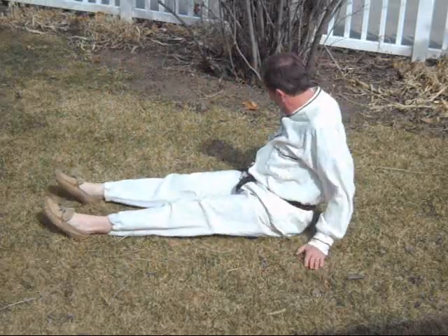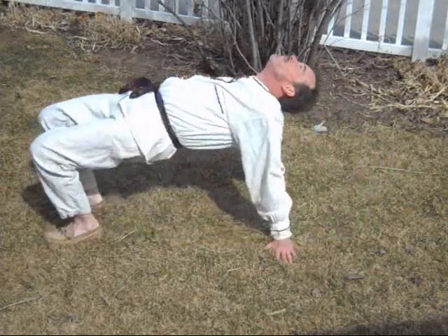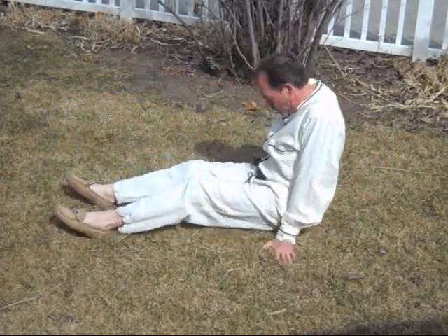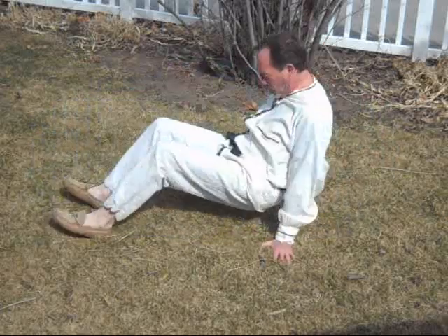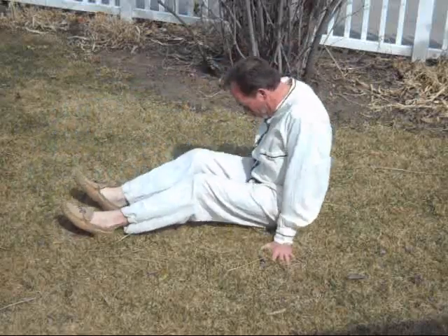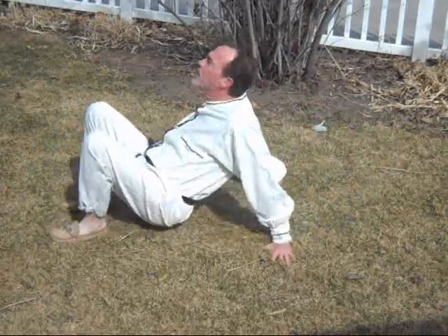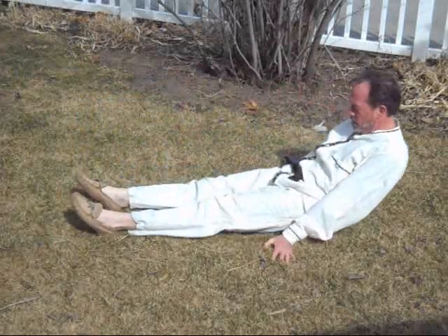Now we'll be putting our feet shoulder length apart, hands next to our hips. We'll be rocking up, arching back with our head thrown back, then head down. As you come back down to the ground, breathe in as you go up and breathe out as you go down, breathing energy up through the body, then back out through the body into the ground.